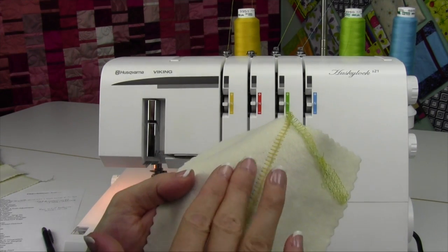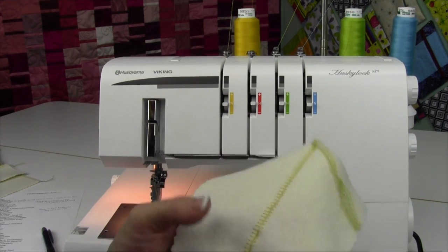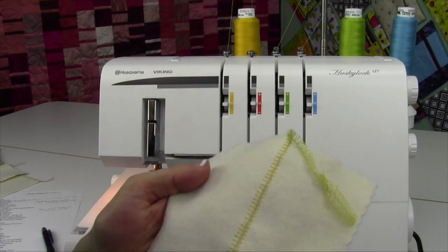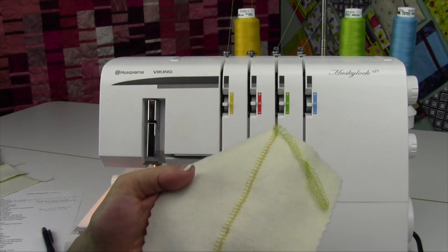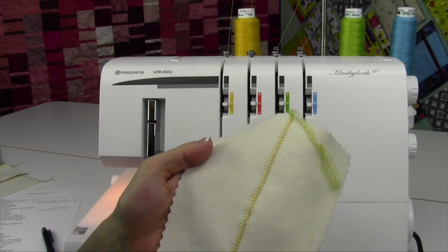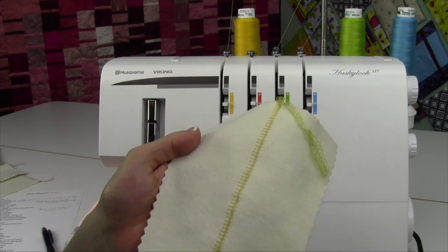You can take a ribbon on a needle and weave it through here for an entirely different look. I've done that, and people always ask, how did you do that? Well, it's just ribbon woven through a seam of two pieces of fabric that I've flat locked together. Flat locking can be a fun decorative technique, but you do need to play with it to see how it will work for your project. Have fun with a flat lock.